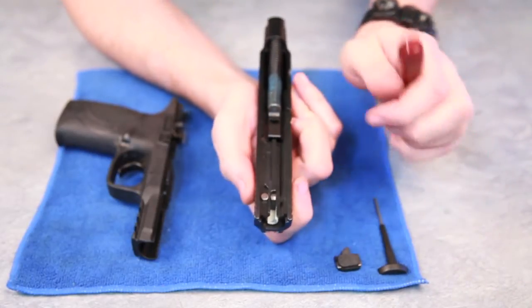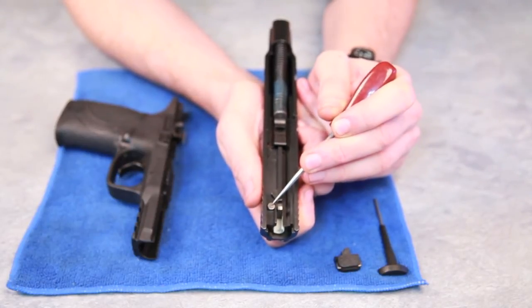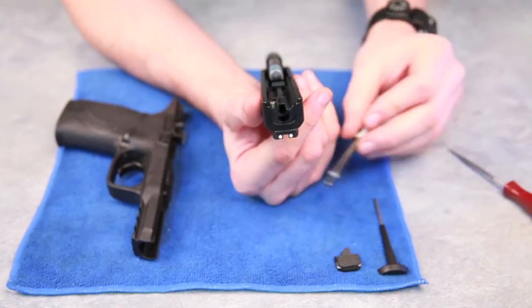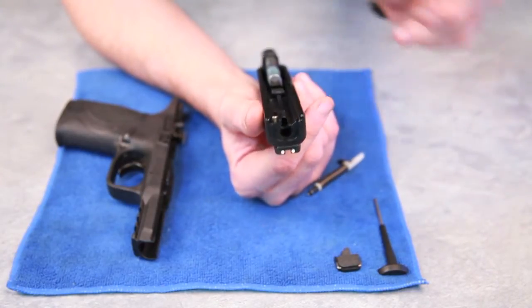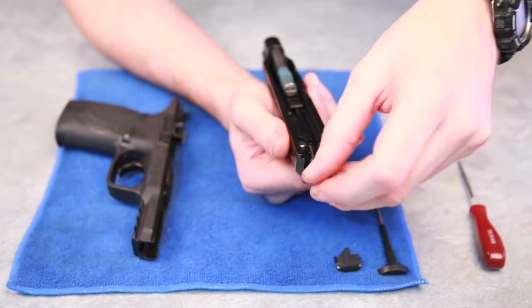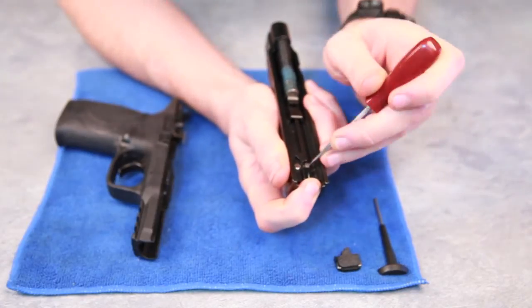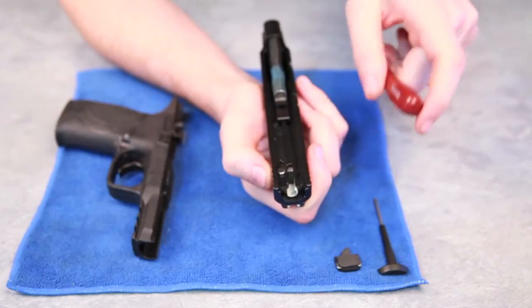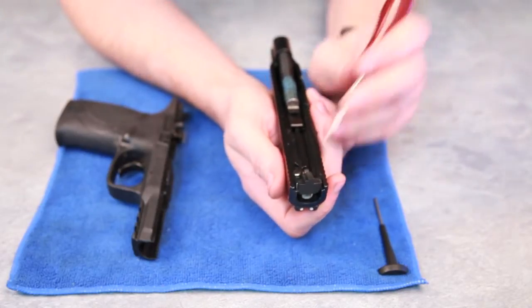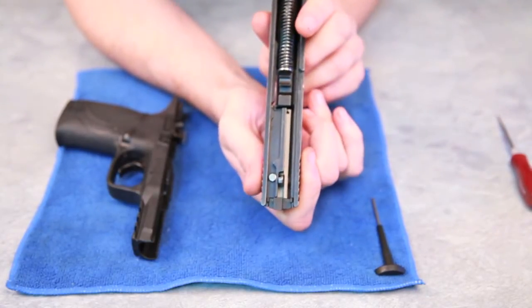Now that firing pin will not come out until we depress the striker block — like that. There's your firing pin, and as I suggest, give a little bit of a clean in there, get rid of any rubbish. Placing it back into its position — just reverse: pull down on the striker block, push that white polymer block piece back, the back plate down, pulling back and sliding that down — and there we go, back into position.